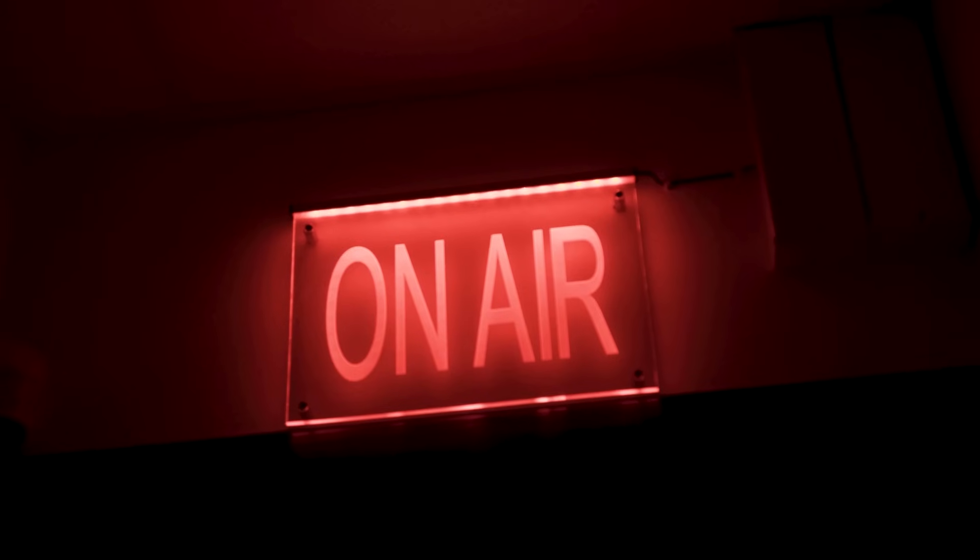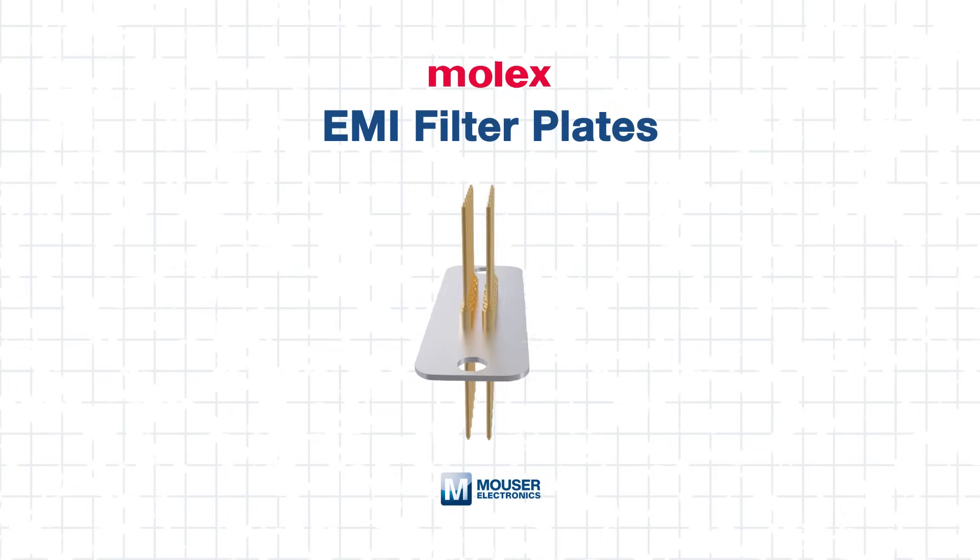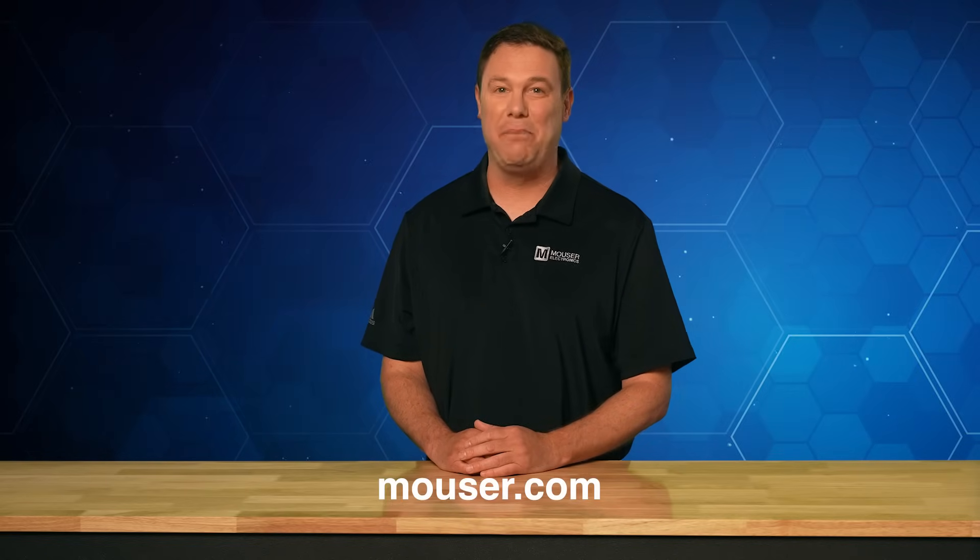Molex EMI filter plates provide a robust solution for mitigating electromagnetic interference in high-performance applications. Whether you're working in aerospace, defense, medical, telecommunications, or data storage, integrating these filter plates can enhance system reliability and functionality. By understanding key features, selecting the right configuration, and following best practices for integration, you can achieve superior EMI protection. Explore and purchase Molex EMI filter plates today at mouser.com or by clicking the link below. Be sure to check out our other tech guides — smart minds never stop learning. See you next time.